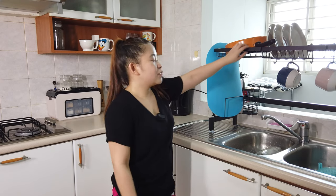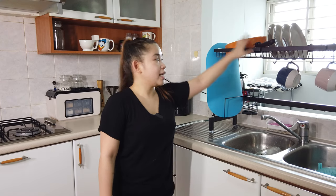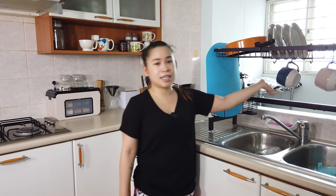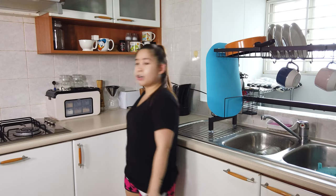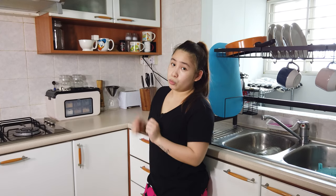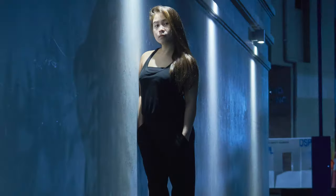Okay guys, so that's it, tapos na po ako mag-ayos ng aking kitchen. So ayan, super sturdy siya, okay na okay siya para sa mga plates and pans diba, tapos na dito din yung mga mugs. And then ito naman super neat, tignan — wala na masyadong clutter dito. Meron, nadagdagan na kami ng counter space para sa pagluluto namin. I hope you enjoy my video guys! I'll see you guys in my next one, bye bye!